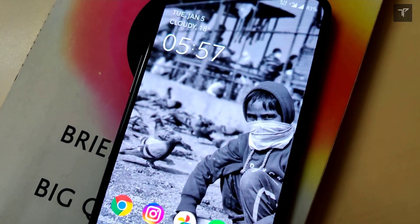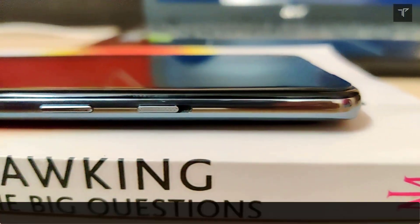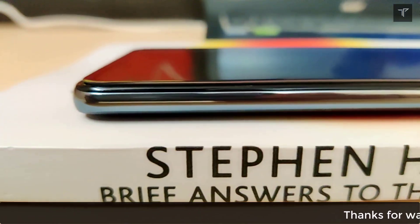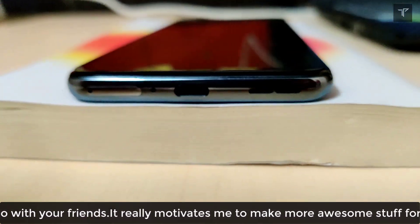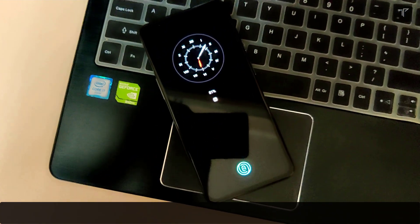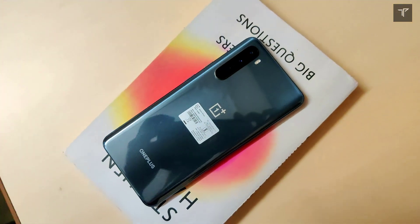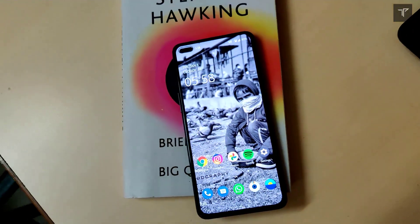Starting off with the build and design for the OnePlus Nord in 2021, this design still holds pretty good. The alert slider is there, the back is glass, we have a plastic frame, and the front display has Corning Gorilla Glass 5 — all three of which are gone from the OnePlus Nord Core Edition. The display is the same as the OnePlus Nord CE with a 90Hz AMOLED panel, but there is an extra camera on the back. On the design and build quality side, this phone passes and still holds very good.